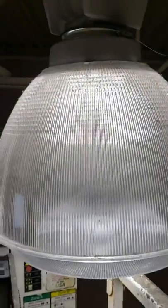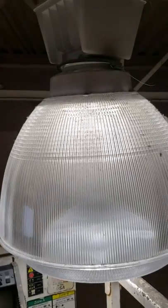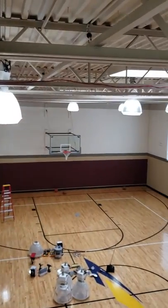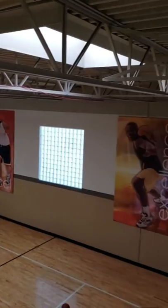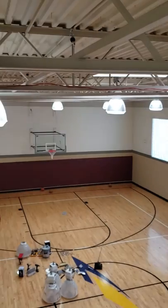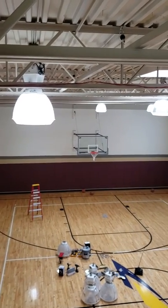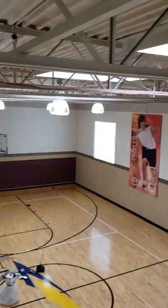And that's how you retrofit the basketball dome to an LED light. If you have any questions, feel free to call me — this is Ozzy, my phone number is 562-480-3086. Call me for any part numbers or any questions you may have. Thank you.